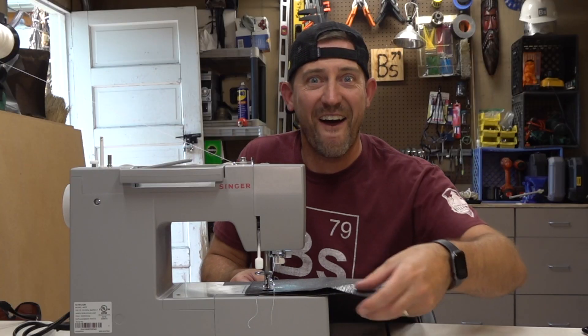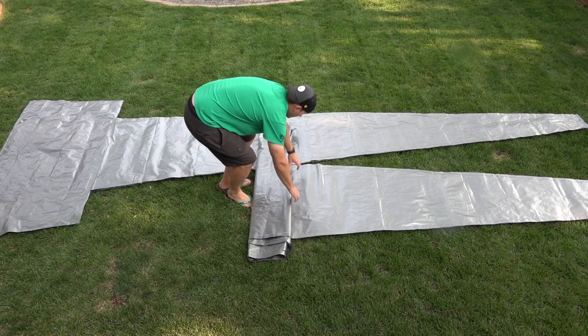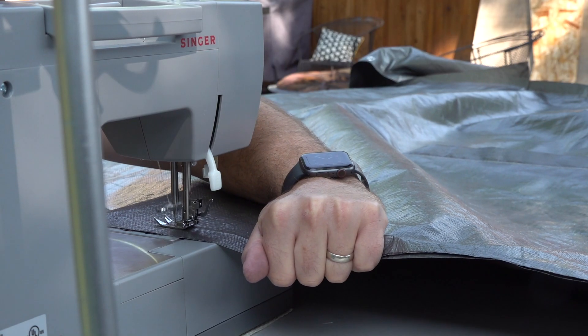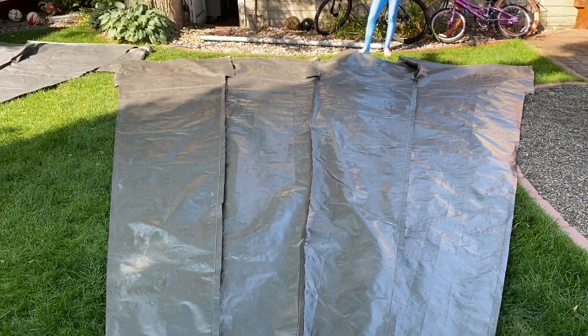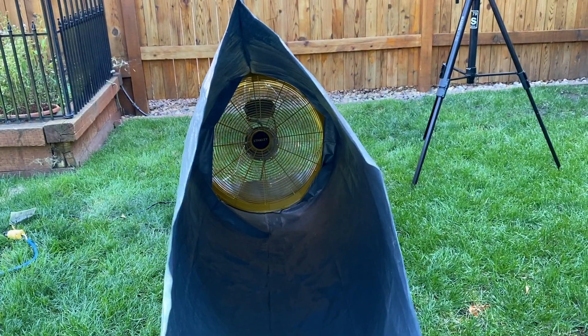We're making progress now. I chose to use tarps for this project because I wanted it to be durable but also very affordable. In fact, I made this entire thing for about $500, and if you didn't need a sewing machine, you could do it for under $300.